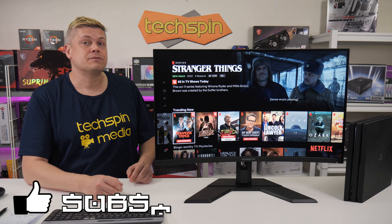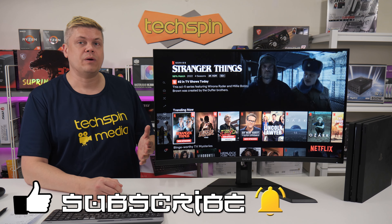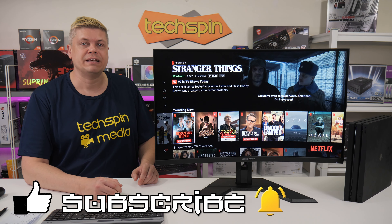Please take a moment to hit like, get subscribed, and click the bell. It supports us making new episodes, and you'll get notified when we release new videos.